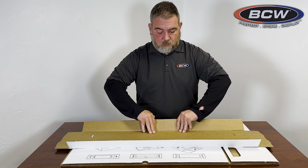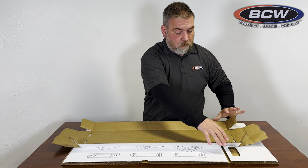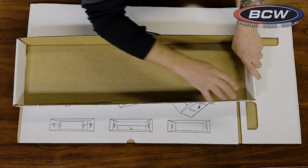Go ahead and fold along all of the scored lines to make sure that the lid goes together without any issues. Then we're going to pull up the sides and tuck the ends in. Go ahead and take the flap, put it over. The two notches go down into the pre-cut hole.